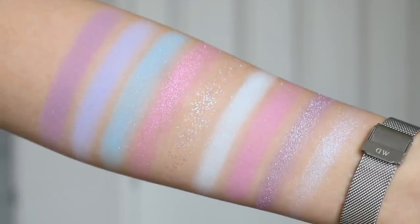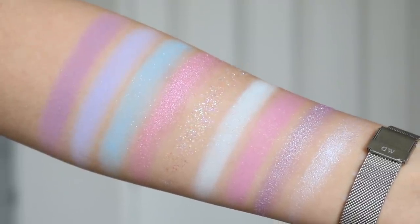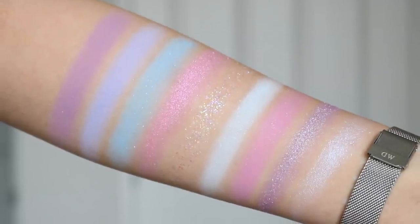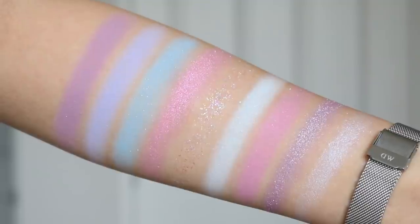When I first saw this palette, it gave me Judy from Animal Crossing vibes and also BTS Love Yourself album cover vibes — that sort of colorway. I actually think it's a pretty unique color story. I feel like we've seen these sort of shades in different palettes — like the blue in Blue Moon, the purples in Lilac U a Lot. But together, this color story I think is really pretty.